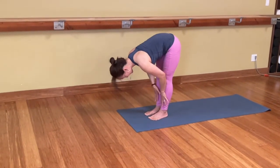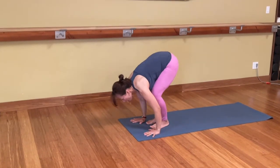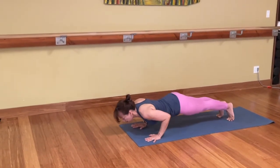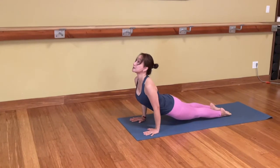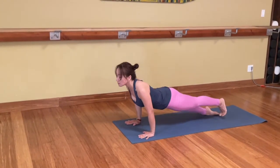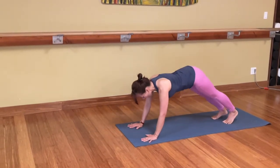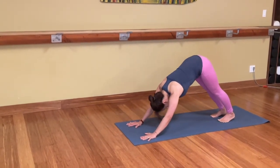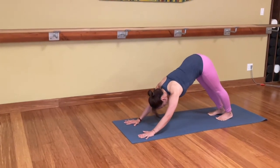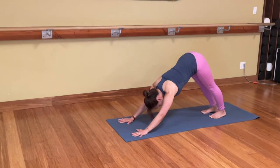Inhale, lengthening the spine. Exhale, Chaturanga — you step, walk, or jump. Inhale, Cobra up to upward facing dog. Activate the legs. Optional push-up. Roll over the toes. Downward facing dog. Go back and up. Take a deep inhale. Exhale — even open your mouth, draw the sigh out. Sit bones high, then heels lower.